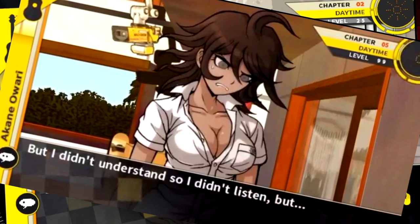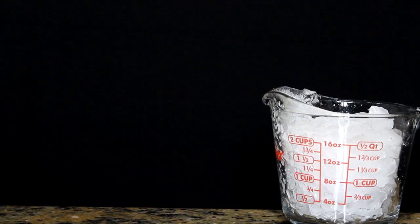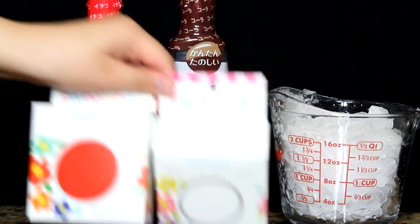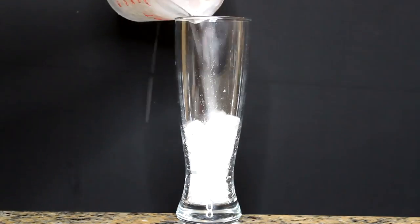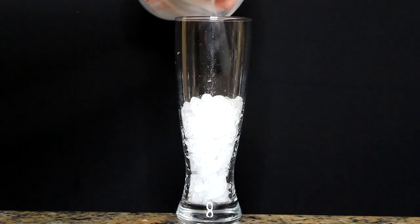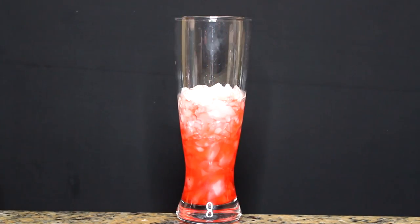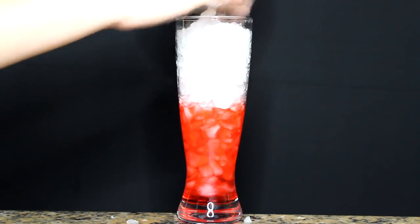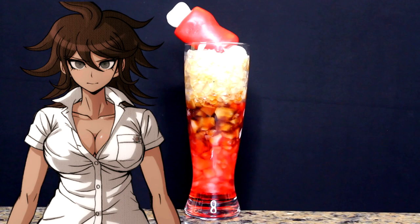And next we got Akane Owari, our ultimate gymnast, and we're making a strawberry Coca-Cola Icy. What you will need: a ton of ice, Coke syrup and strawberry syrup, and white and red fondant to make a cute little steak decoration. I tried my best. The steps are simple: get your glass, fill it halfway with very finely crushed ice so it can be an icy. If you have an icy machine, you go! Drown it in strawberry syrup, because that's all icies are — ice and syrup! Fill the rest of the cup with very finely crushed ice, then drown it again in Coca-Cola syrup. Place your fondant on top, and boom! Akane's strawberry Coca-Cola Icy is done. Very quick, very easy, and very delicious.